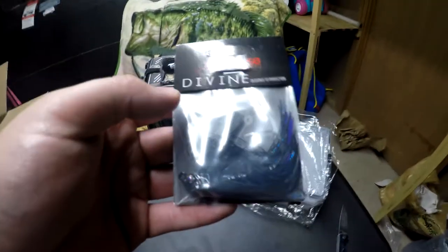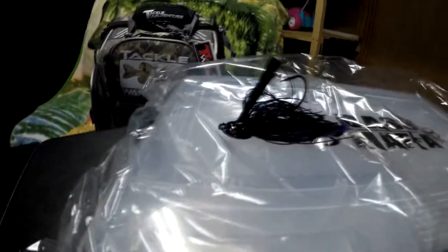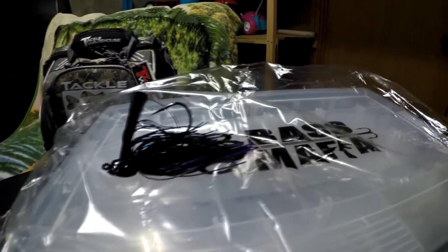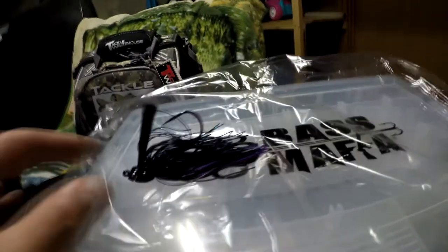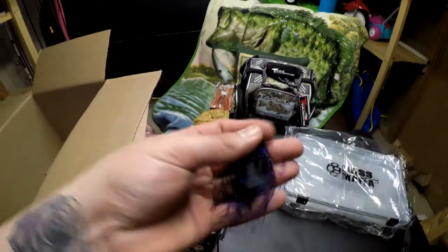Let me just take it out of the package quick for you guys to get a better look at it. Look at that jig — that thing is just beautiful. For that dark stained water, this thing is gorgeous looking.